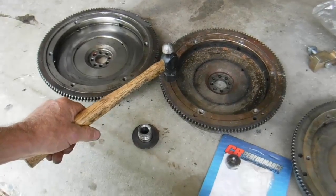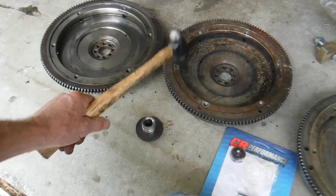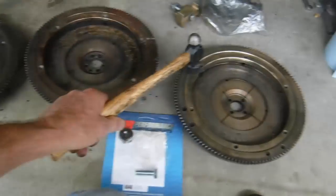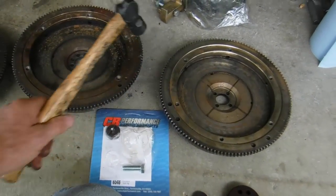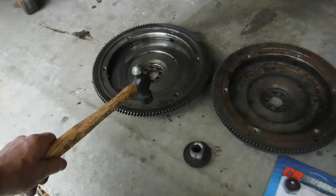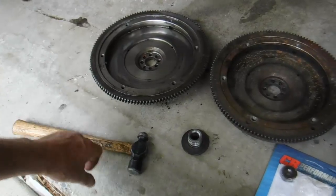If you take a flywheel, a Volkswagen flywheel, you can hear the difference. Here's a completely stock one. Big difference.